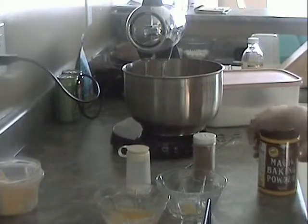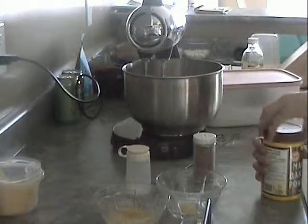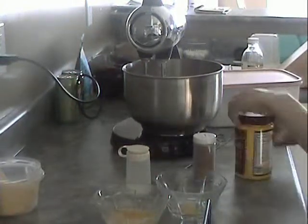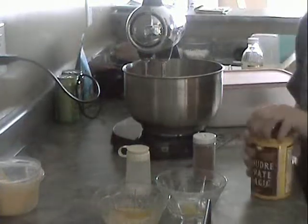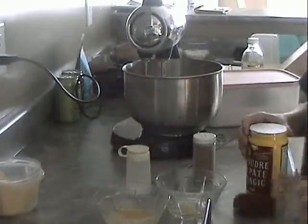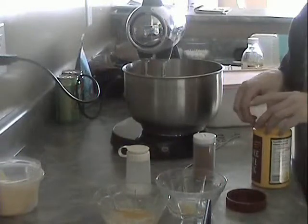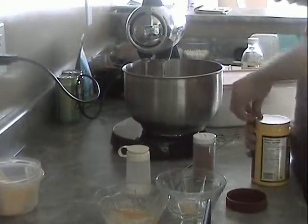Welcome back to part two of cooking with Jayden. This week we're making aebleskiver. If you haven't watched the beginning part you should, because this will make no sense.